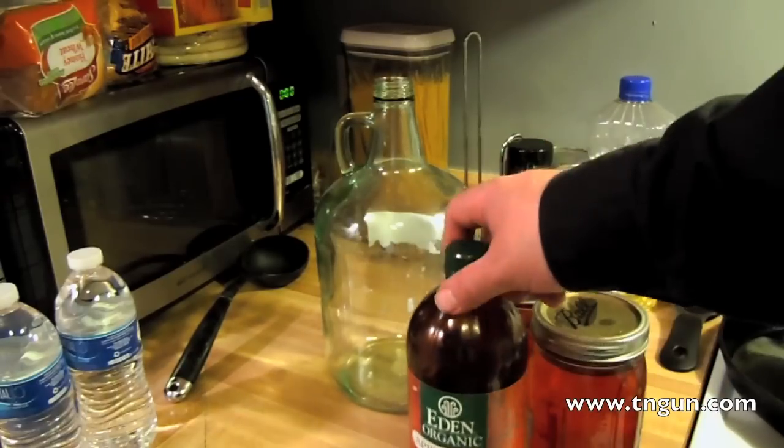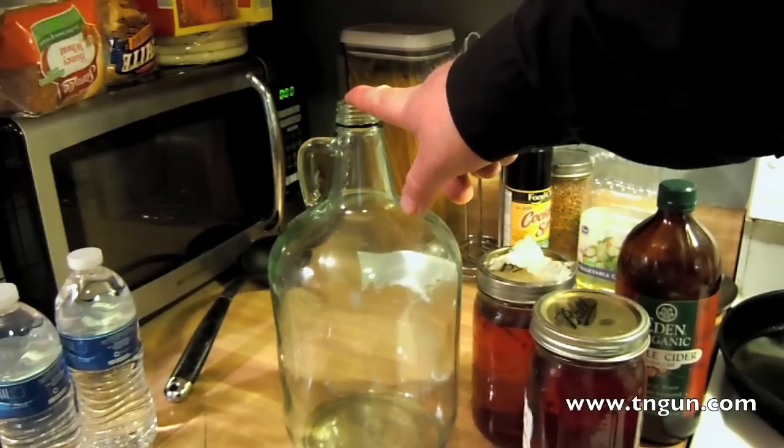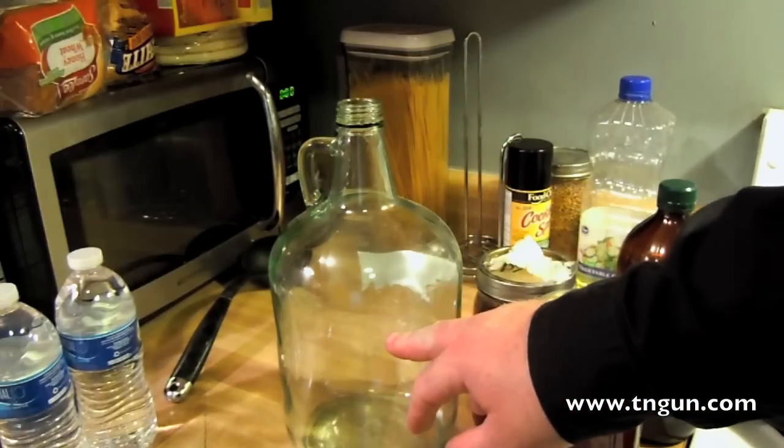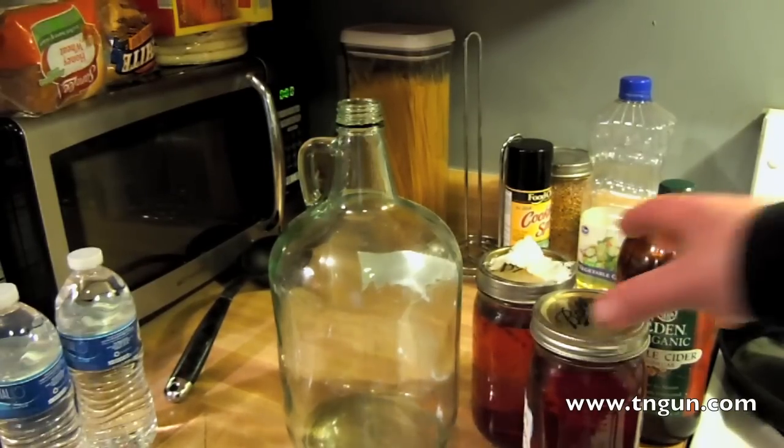We use distilled water because we don't want chlorine from tap water to kill the organism. We're going to put just a little bit in here. We don't have to dilute it, but that would make it awfully strong. We are going to dilute it just a little bit and we're not going to fill it all the way up — we want some airspace. Basically, how fermentation works: you have sugar in water, you add yeast, the yeast eats the sugar and as a byproduct produces alcohol.